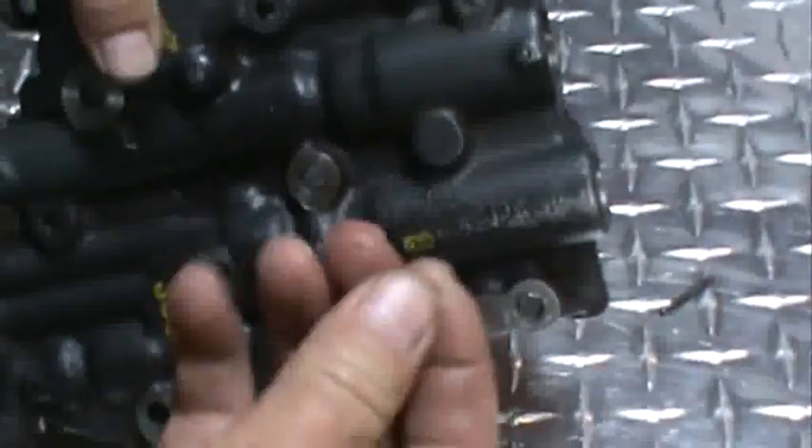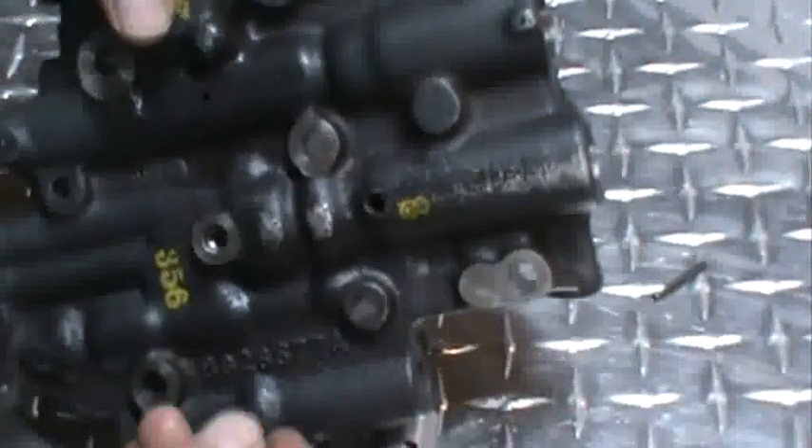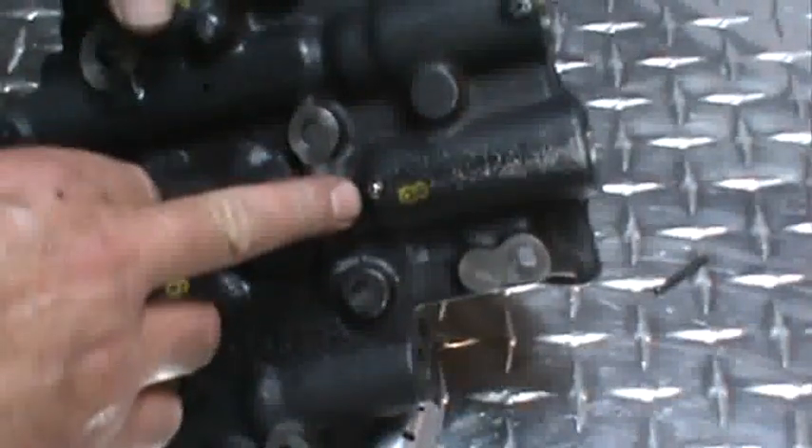Take one of the check balls that came out of your valve body — you'll have one left over that you're not going to reinstall. Go ahead and drive that check ball in here to block that passage.